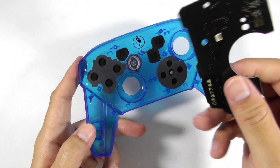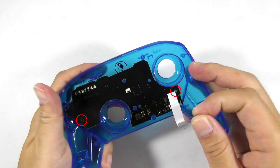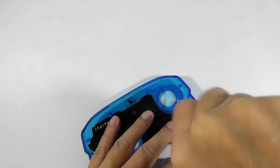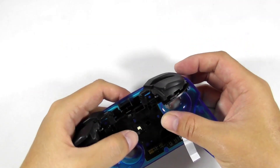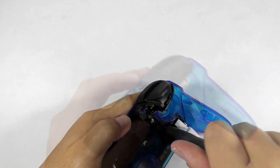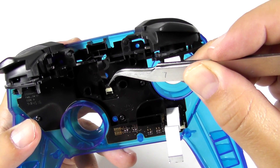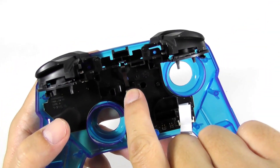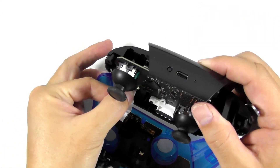Now take the circuit board and install it to the faceplate. Then install these screws to fasten the circuit board. Then install the plastic frame and screw it down. Then carefully use a tweezer to insert the flex ribbon cable to the socket and latch it. Then use your finger or tweezer to insert the main flex ribbon cable to the socket and lock it down.